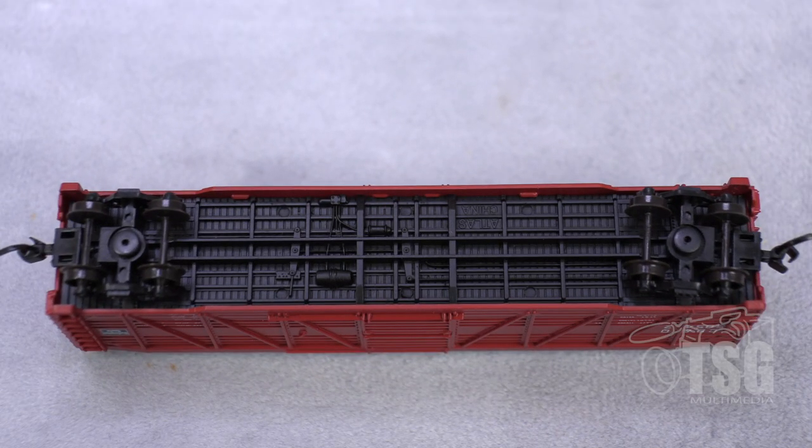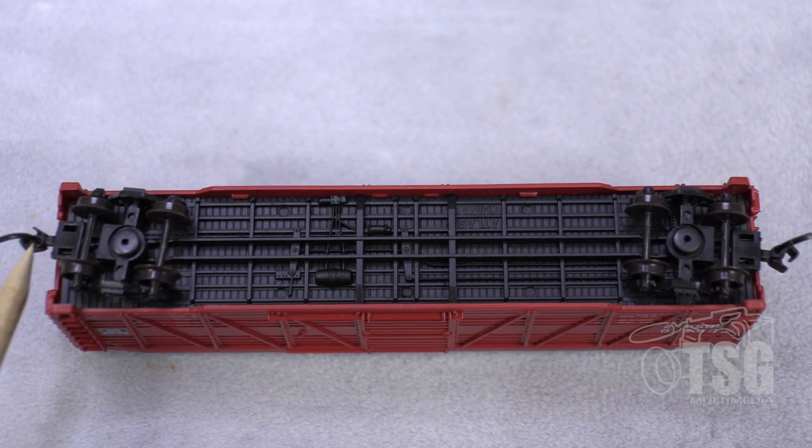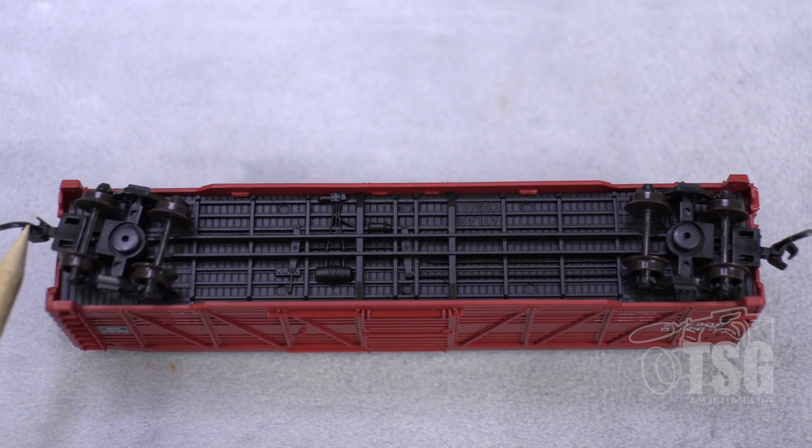All right, and looking at the bottom detail now, you can see some molded-in brake components. And it looks really good, actually. Something I wanted to point out is that these are, in fact, truck-mounted knuckle couplers.